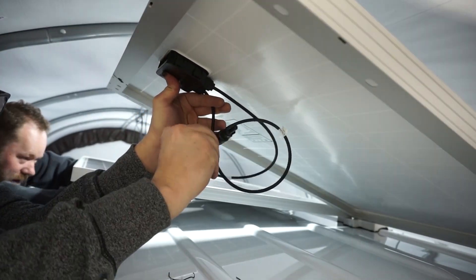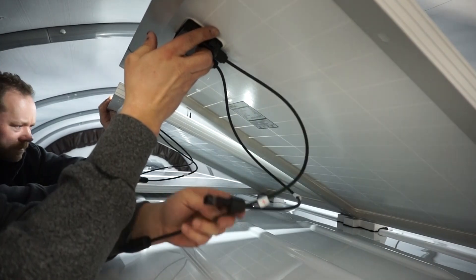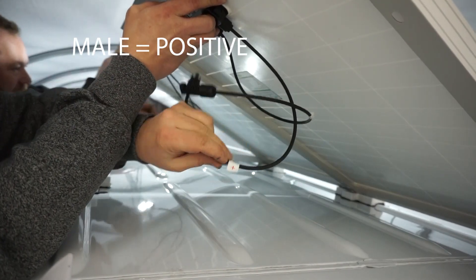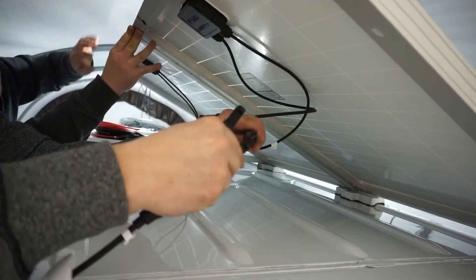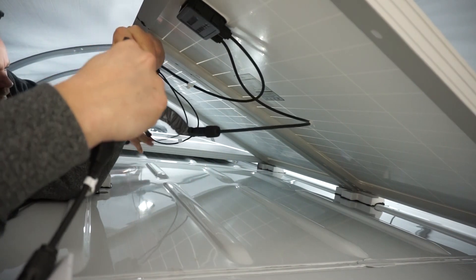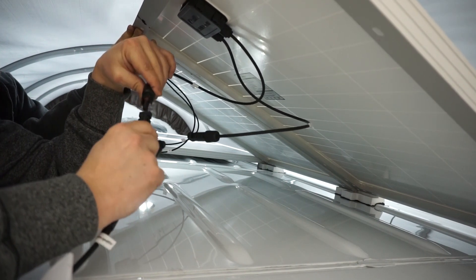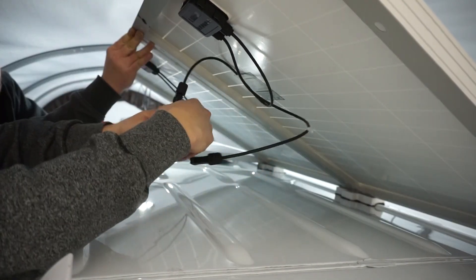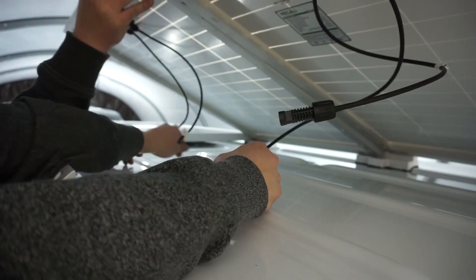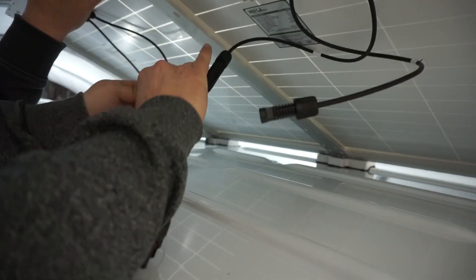Word to the wise: take this off before you get it on top of your vehicle. These solar panels clearly label positive with a plus sign and negative with a minus sign. With our male fitting it simply plugs into our female fitting — it's stiff because it has a rubber seal in there. That one's hooked positive. Now I'm gonna take the positive from our second panel and plug that one right into the second Y connector. They're tight, but there it is.